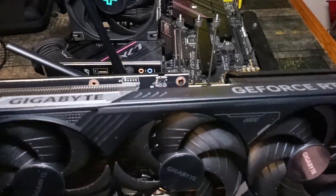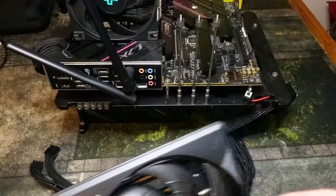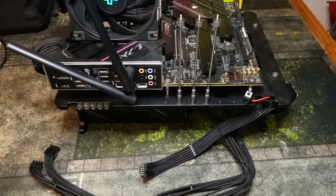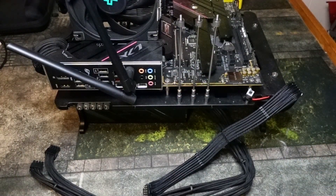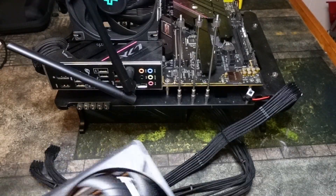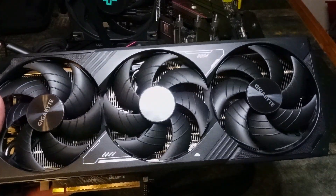Hey guys, Crewman here and in today's video I'm going to show you how to install your RTX 5070 Ti on your computer. In this video I'm going to show you how to install it using the 12 volt high power cable and using the adapter that this GPU comes with. After a quick word from today's video sponsor.